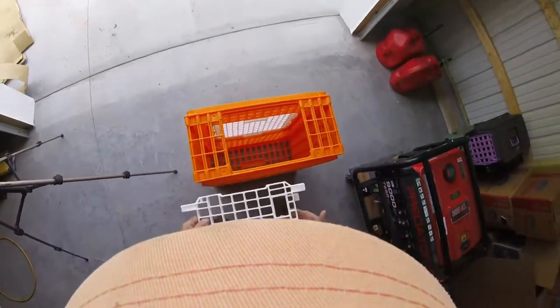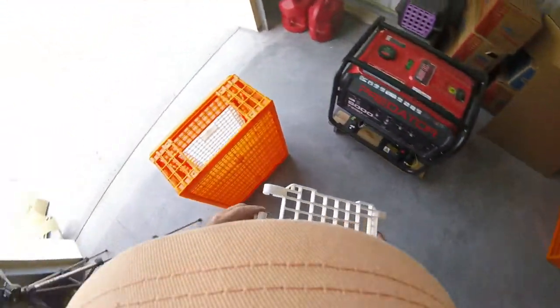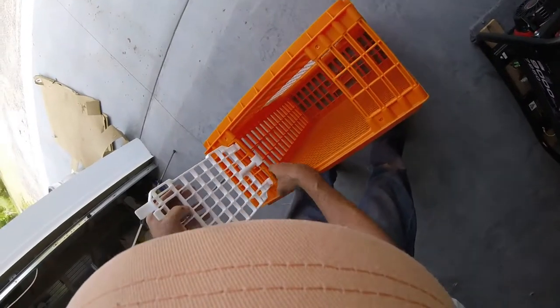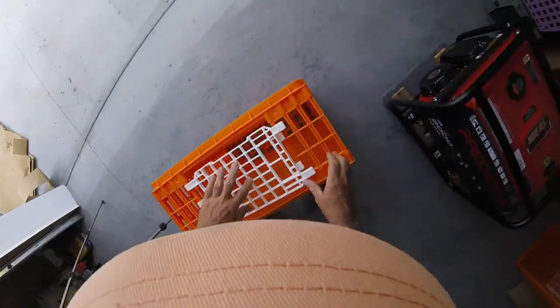And then you can flip it up on end and put in the door. Long tabs go to the outside, short tabs to the inside. Make sure you've got the spring latch portion. Snap it into place. Snap it into place.